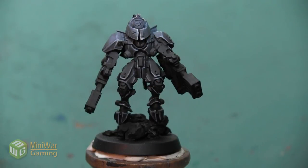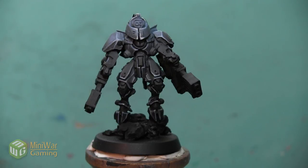Alright, and with that last highlight the base work for this black armor is complete. This gives us a really nice starting point, and as we start to pick out some of the other elements on Shadow Sun it's going to begin to come alive and make everything stand out more.